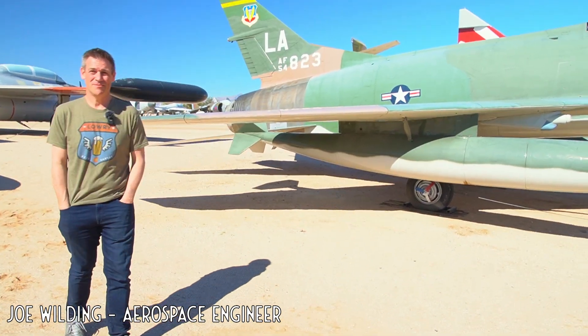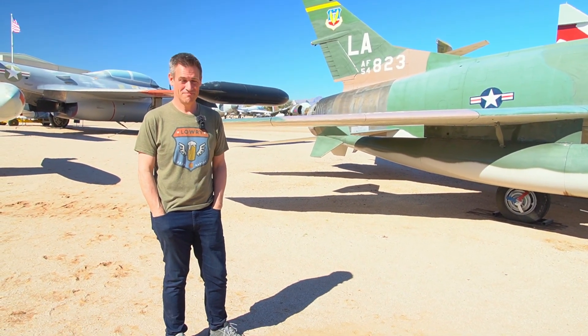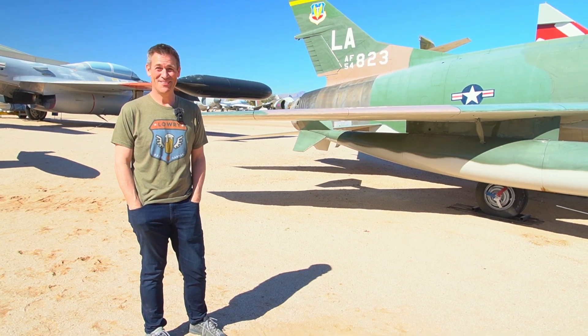A lot of people know the F-100 from those crazy footages of it on afterburner barely getting airborne. Let's delve into this.